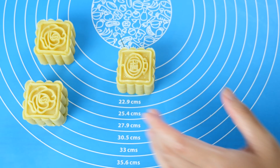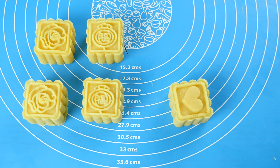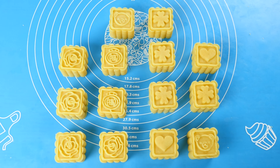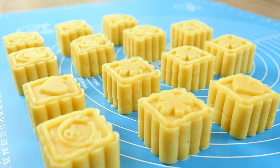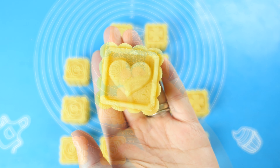You could also grease the mold with a bit of vegetable oil to prevent the paste from sticking. Seal your finished mung bean cakes in a bag to prevent them from drying out. They last for about 2 days at room temperature or a week in the fridge. They are sweet, smooth, and creamy. Enjoy!